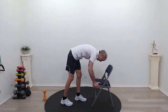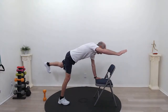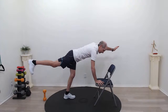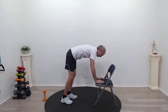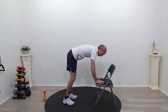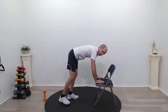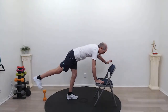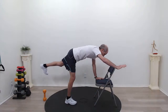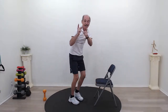Let's do our bird dog. Keep the chair in the same area and hold on to it just like you did for the cat and camel. What I'm going to do is lift up my opposite arm and leg, pause, and then come back. Think about your core — keep it nice and tight. We're working arms and legs, and they're disrupting our balance, so the idea is to keep your back and hips as still as you can. Let's do one more on each side.